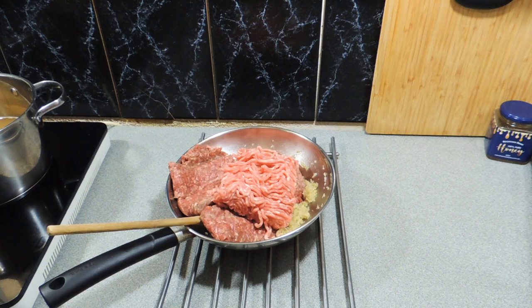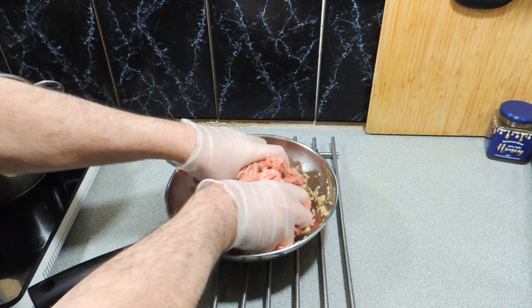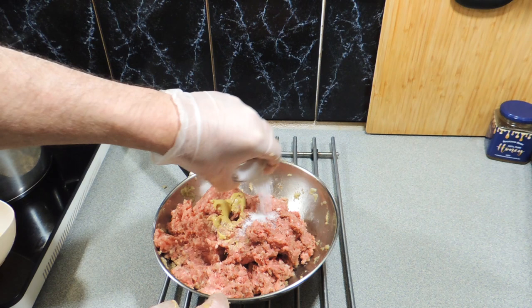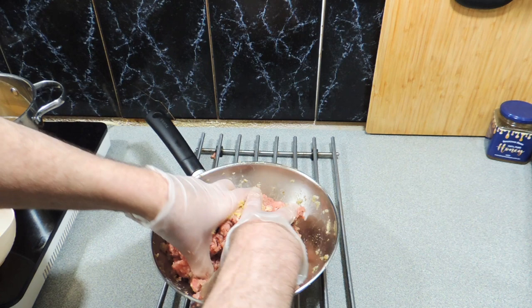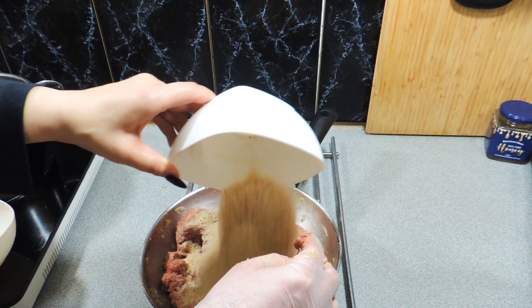500 grams of beef mince — and make sure you drop some on the bench, otherwise you are not doing it correctly. I'm also going to add in 500 grams of pork mince. As you can see, I've got the gloves on. I'm going to get my hands in there and start getting all this mixture together. I'm also going to add in around about one, maybe two teaspoons worth of Dijon mustard. Around about a teaspoon's worth of salt, and maybe half a teaspoon's worth of black pepper — this is not in the original recipe but believe it or not, it adds to it. One cup of breadcrumbs, just sprinkle those around.